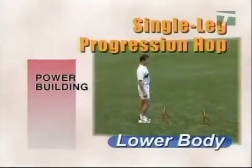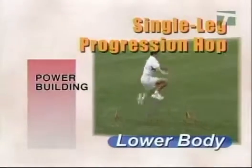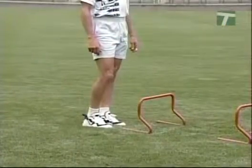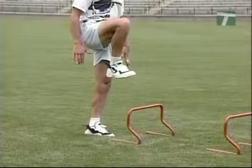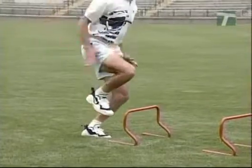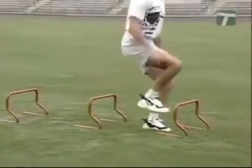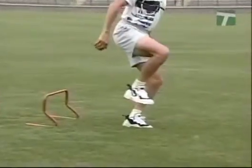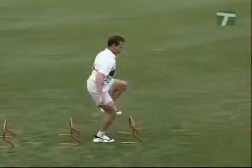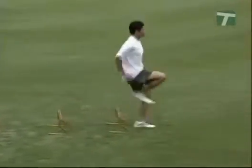The single leg progression hop drill begins with the athlete standing in a relaxed position in front of a series of three to five hurdles spaced approximately three feet apart. Balance on one leg, keeping the other leg in a flexed position with the toes up, knee in front of the body and the heel underneath the hip. Using the swing leg for lift and drive, extend the hips for vertical height, tuck the toes, knees and heels upward in a cycling motion to clear the hurdles. Land with full foot contact and give at the knees and hips. After landing, pause and prepare for the next hop. Progress to multiple hops without pausing between hops.